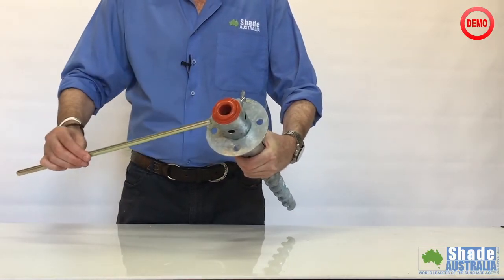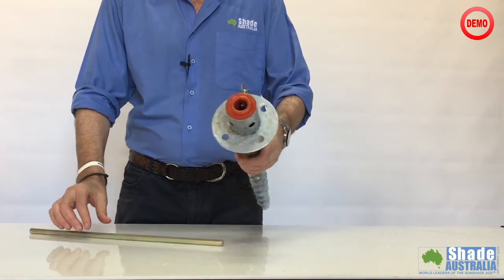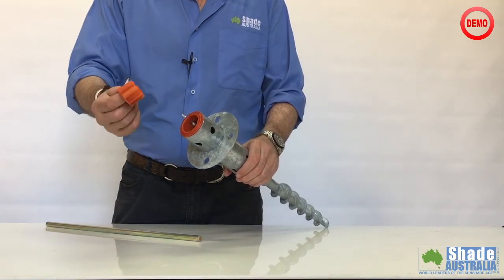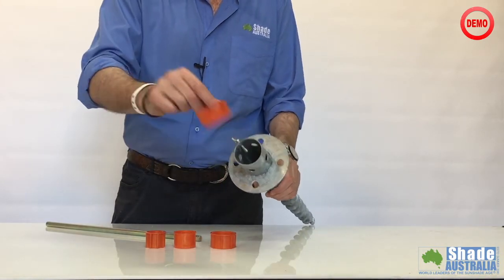The anchor comes with a strong metal rod which is inserted into the top section — this is what's used to screw it into the earth. A side screw holds the umbrella in place. It has multiple inserts to accept umbrella poles with a diameter of 24 through to 48 millimeters.